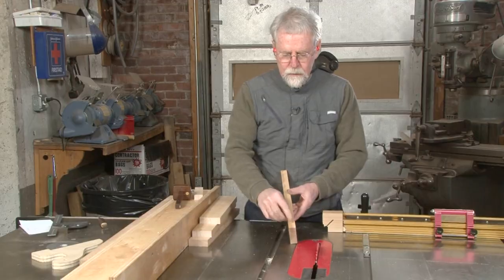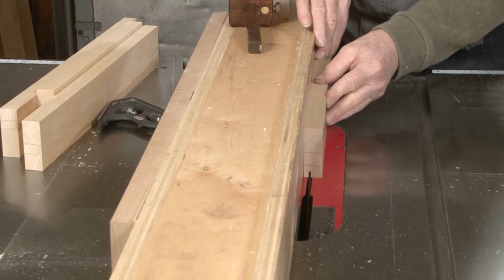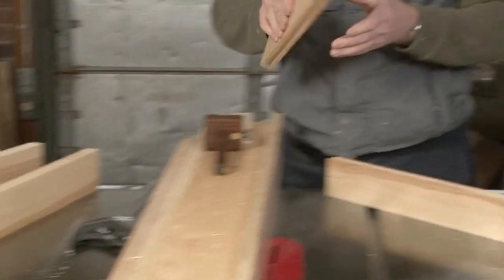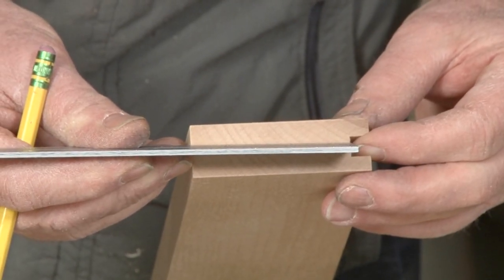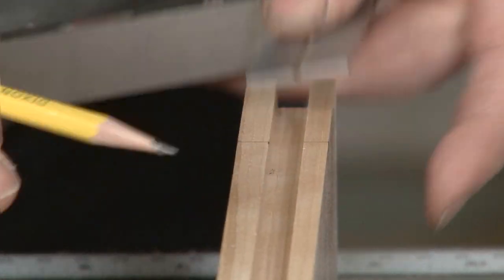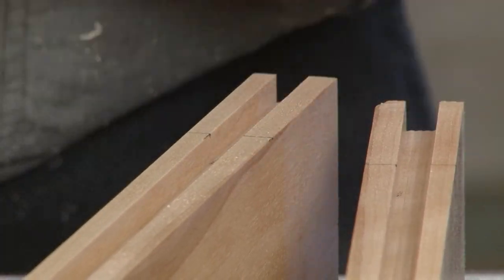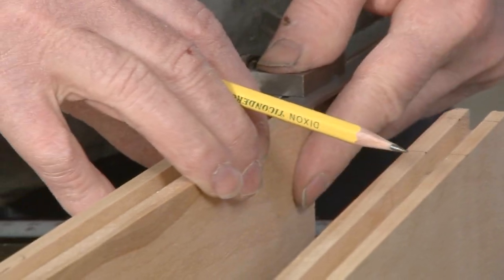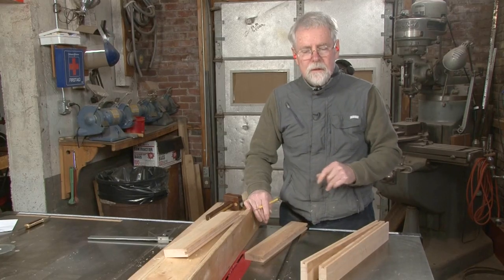Now I'm going to cut a groove in the edges of these parts to accept the panel. I'll also be able to line up my mortising bit right inside of that groove. I need to take the dimension from the bottom of the groove to the opposite edge — that's where our mortise is going to end. Now we'll set a haunch at the top and the bottom. Let's go to the mortising machine and mortise these out.